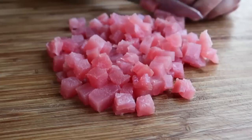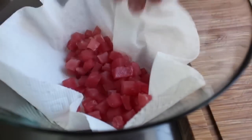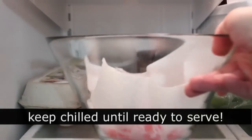Once the tuna is diced and fully thawed, place a paper towel at the bottom of your mixing bowl and transfer the tuna on top. Even though the tuna is relatively dry, the paper towel will wick away excess moisture. Then pop it in the fridge to keep it ice cold while you prep the rest of the ingredients.